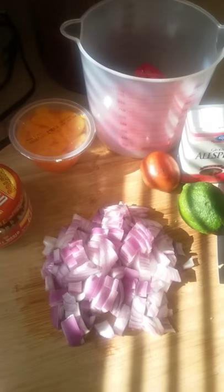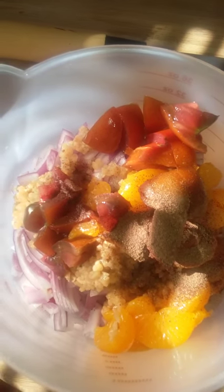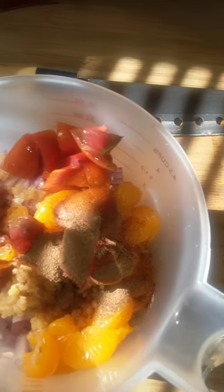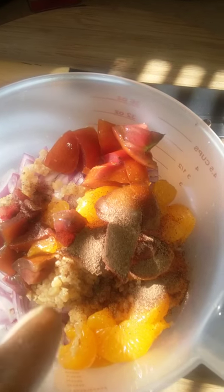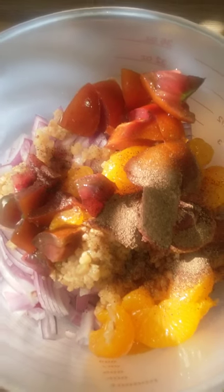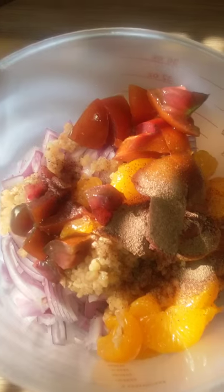I probably can't see everything in here, but I have all my ingredients cut up — tomatoes, mandarin oranges (just the oranges, not the juice, since I don't need more liquid), allspice, roasted garlic, sliced red onion, and all those peppers in the bottom.